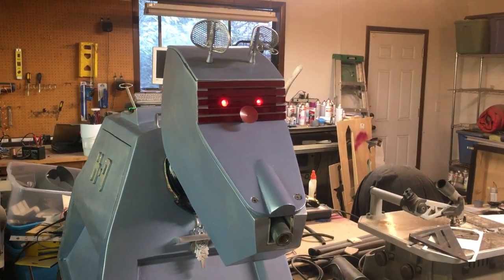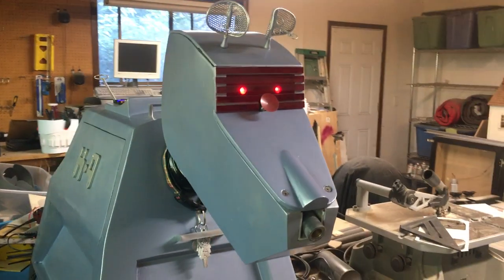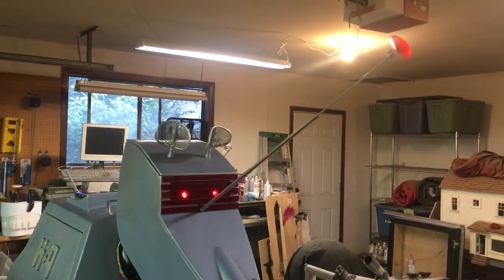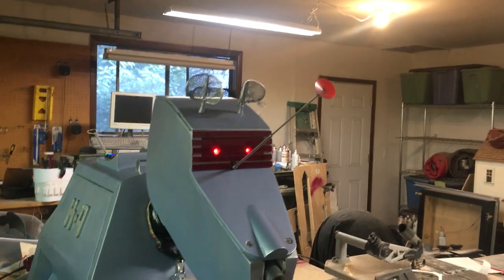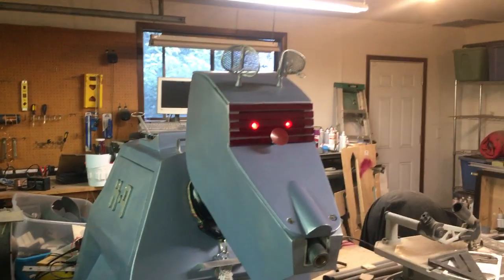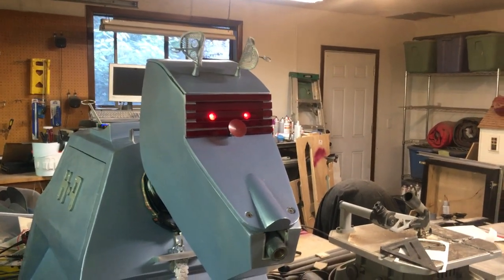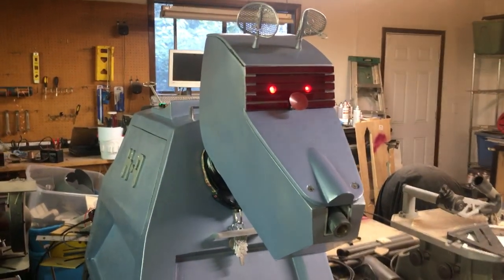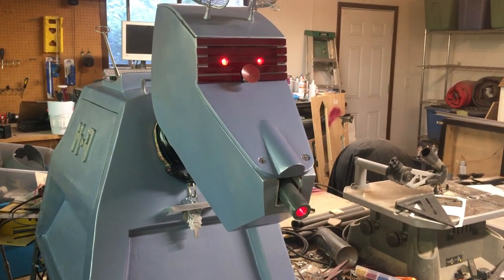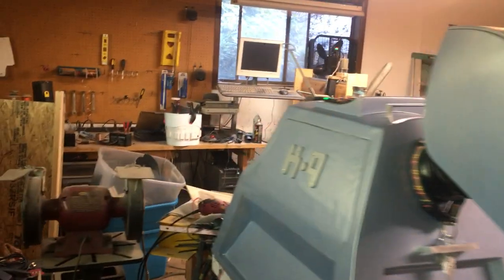You can also make him blink, which is cool and will be useful later on. I have control over the probe and the ears. I can also do a little laser thing — maximum defense mode.